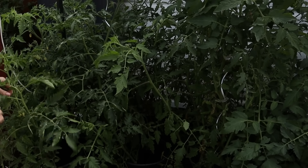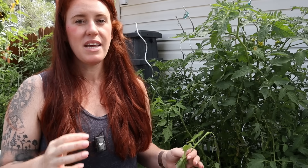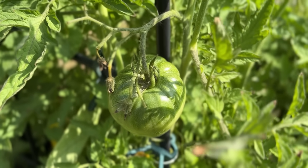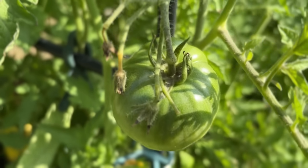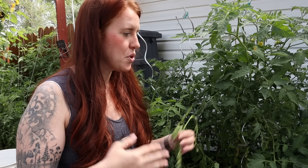Now, speaking about pruning — I want to make something very clear. Ripening is hormone dependent. And this hormone-dependent process is not at all interfered with when it comes to sun exposure. So we want to remove enough leaves to allow for air circulation, but we don't want to remove so many that we run into sun scalding and flower drop due to excessive sunlight. Don't overdo it.